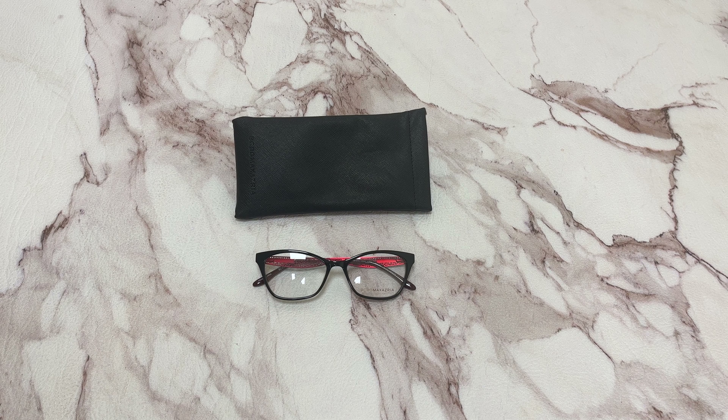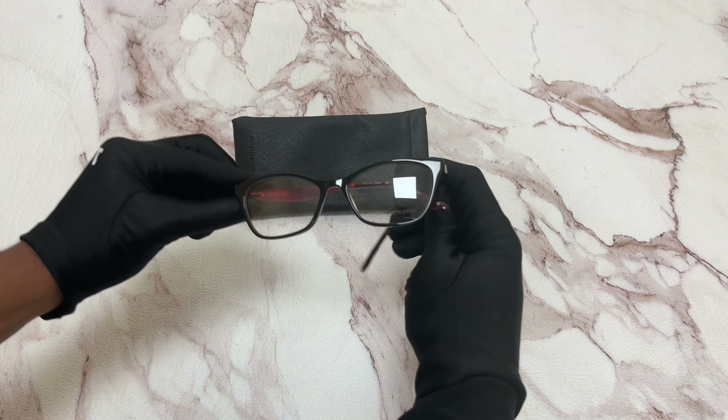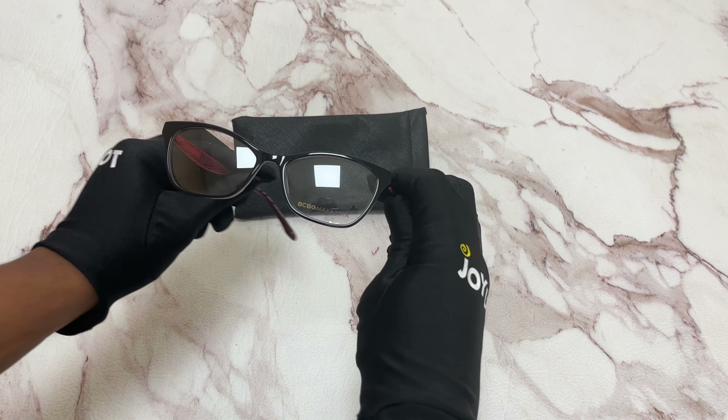Hi, I'm Dylan from Joylot. I'll be demonstrating BCBG Max Azria eyeglasses, model Bexley. The color of the frame is a black laminate. It is also a red color and has a cat eye shape.